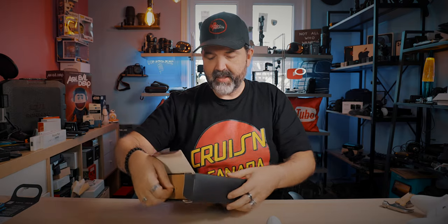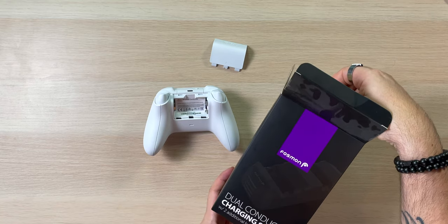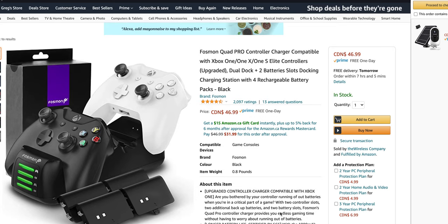All right, let's crack this open. This is the Fossman Dual Charging Conductive Charging Station. They do come in two packs — this is the pack that we have, and it's $47 Canadian. I will put links down below. This is the Fossman Quad Pro Controller Charger Compatible with Xbox One, One X, One S, Elite Controllers, Dual Dock, et cetera.